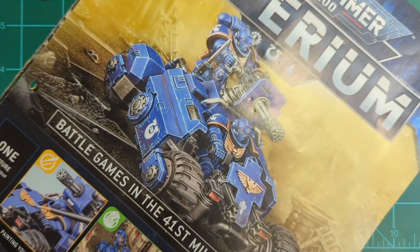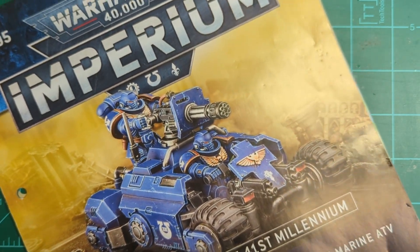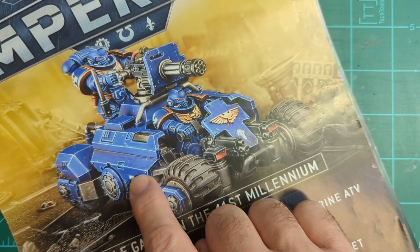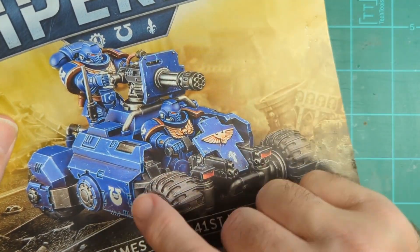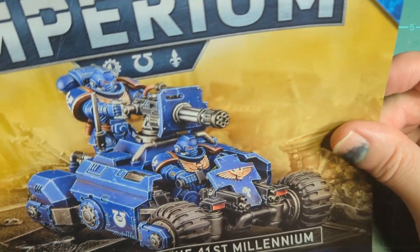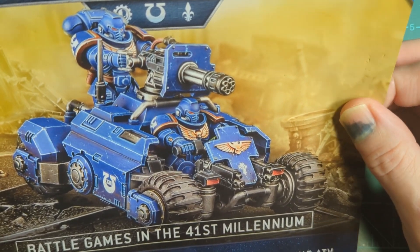First off, 76 — we've got the weird, funny, kind of comical ATV. I like the paint job; they scratched it up and it looks pretty cool. It's actually not too bad. If you've got a lot of bikes or something in a really mobile army, it's pretty cool. It'll be fun to put together.